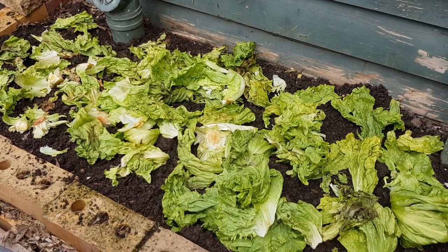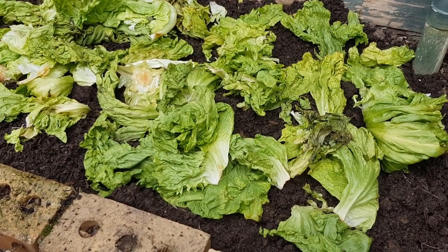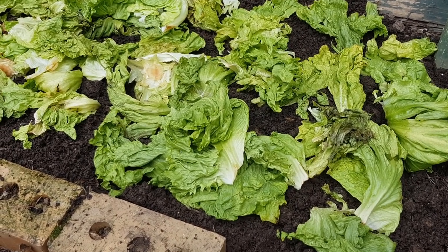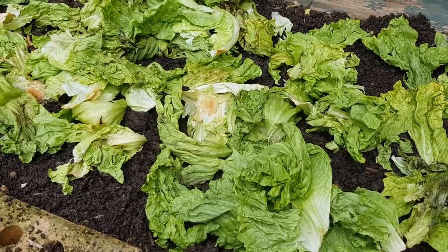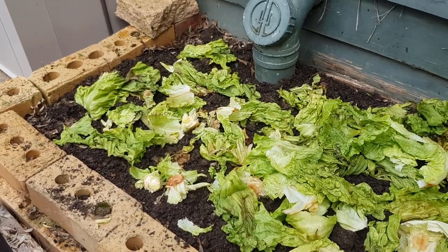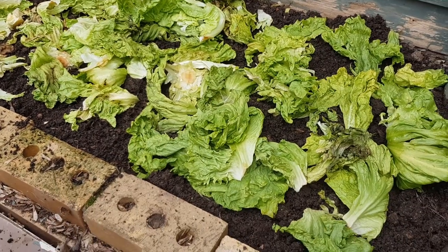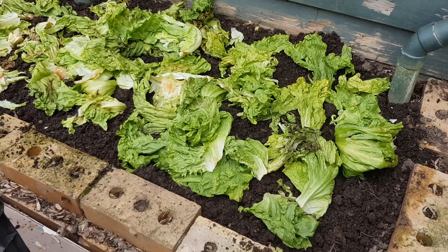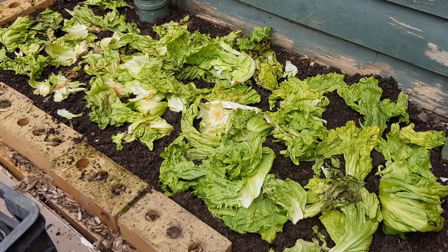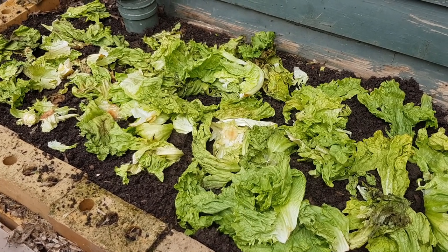I thought I might as well just try a quick experiment on lettuce basically just straight off the head - so they're just leaves, there are a few stems in there and chunky bits. They've been sitting in a bucket for a few days and I thought I'd just spread them out as if we've got a huge big salad, put the carpet over them, and we'll just check them in a week and see what happens as far as the worms go.